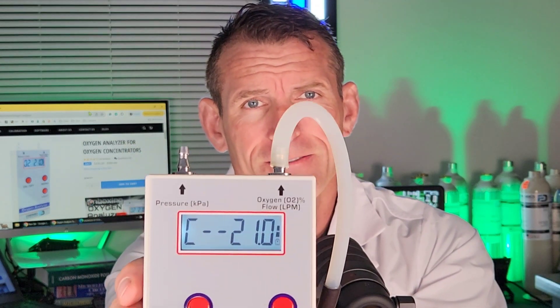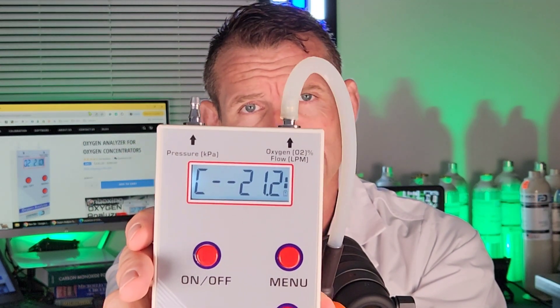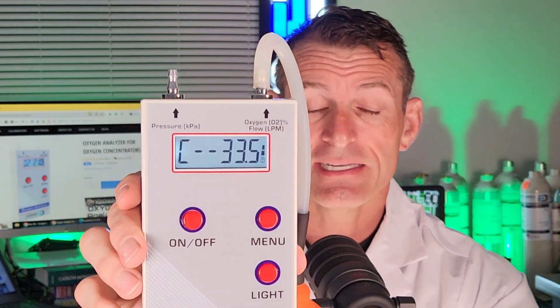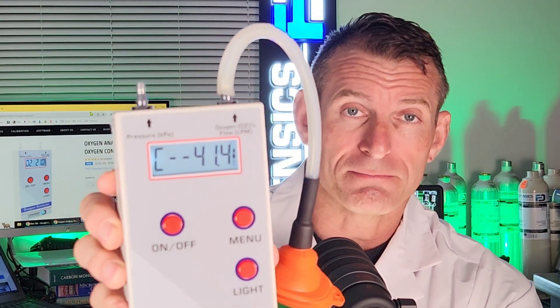We've given love and attention to this unit to make sure it's performing to the specifications we promise. Now, Dr. Coz is going to demonstrate — we have high levels of oxygen, and I'm simply going to put the tubing on the barb and spray some oxygen into the tubing. You can see the numbers going up — watch the sensitivity and responsivity of the unit.